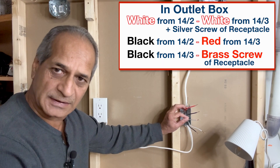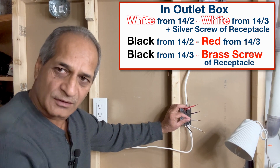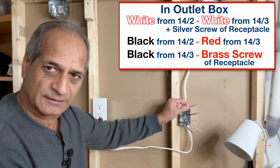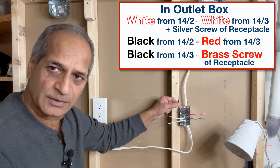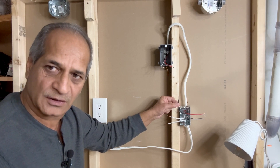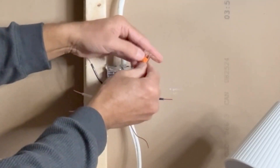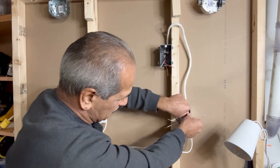The white wire from the 14-2 wire is connected to the white wire of the 14-3 wire and is also connected to one of the silver screws of the receptacle. The black wire from the 14-2 wire is connected to the red wire of the 14-3 wire. This black wire from the 14-3 wire is connected to one of the brass terminals of the receptacle and it will bring power in only when the switch is turned on. I will use a 2-pin VAGO lever nut connector to connect the black and red wires. Push these two wires all the way inside the box.